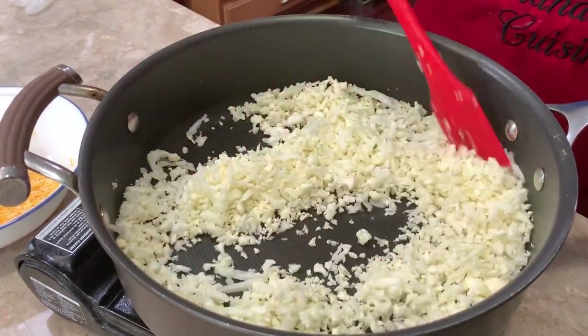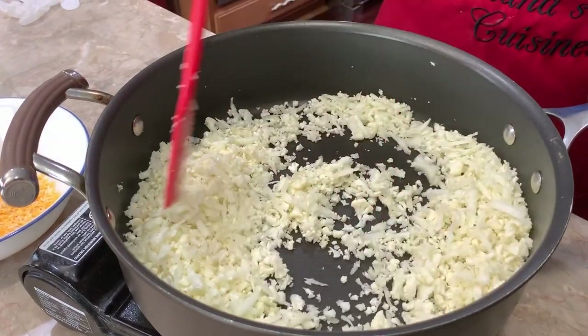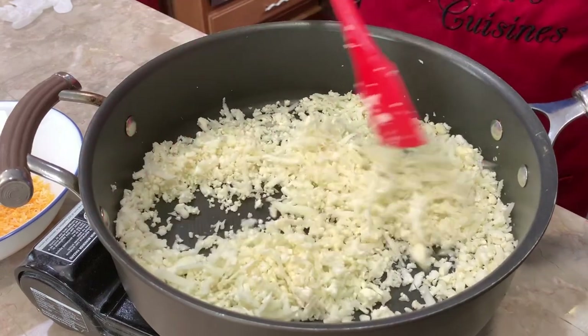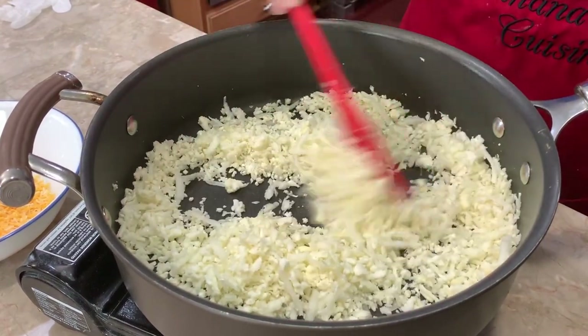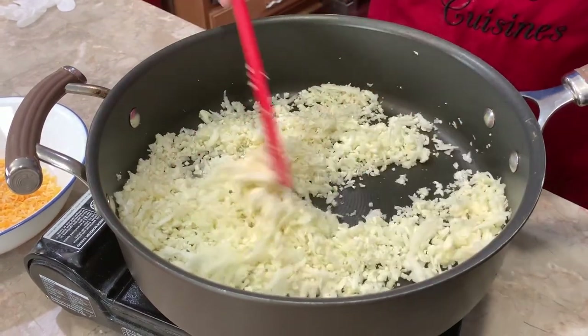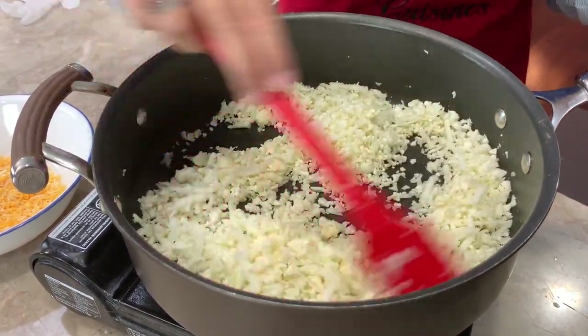What you want to do is cook your cauliflower just enough to where it's going to release a little bit of water and moisture — you want to do this for approximately five to seven minutes. You don't want to brown it, you just want to cook it enough to get rid of all that moisture that you would otherwise be wringing out. Once done, we want to cool this mixture completely before we start adding all the other ingredients.